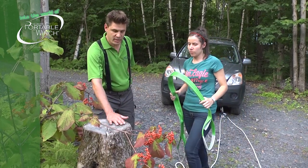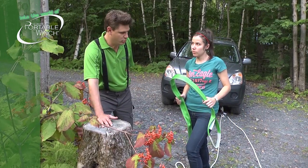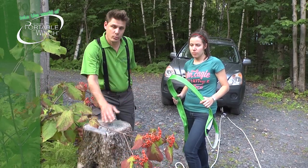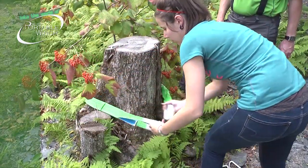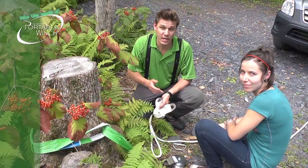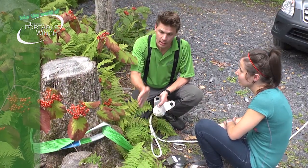In this case, we're using a tree that has been cut, so it will be important to put the sling at the lowest position so it doesn't slip over when we're going to pull. So then Amélie will install the second pulley at the sling.